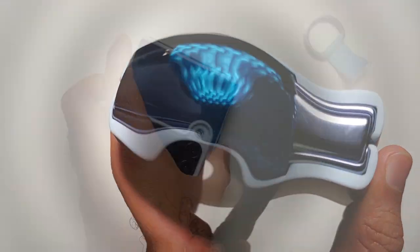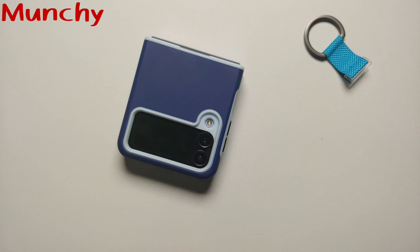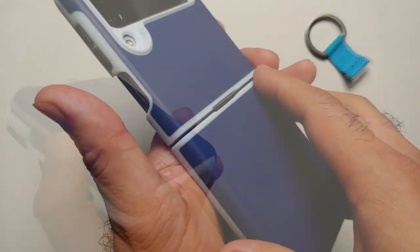So is this case worth the $18 it is available for on Amazon at the time of recording? In my humble opinion, $15 is a good price for this case.